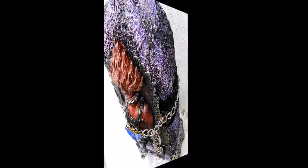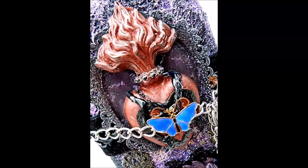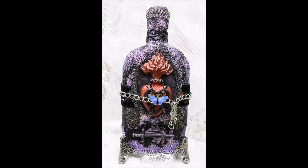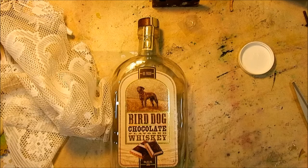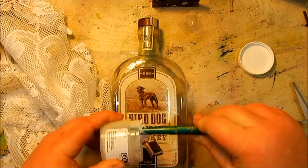Hi everyone, this is Christy Taylor. Today I'd like to show you how I created this bottle. I love the way this bottle turned out with the awesome Relics and Artifacts piece by Sandra Evertson — it's the perfect complement to this great gothic style bottle. This bottle actually began its life as a whiskey bottle — Bird Dog Chocolate Whiskey. It's really good with root beer, but anyway, I wanted to transform it into some sort of art.